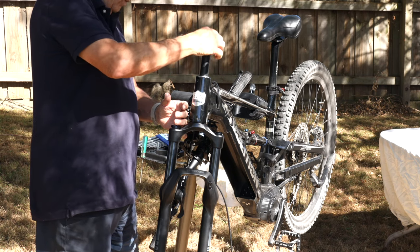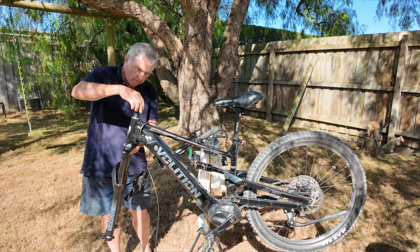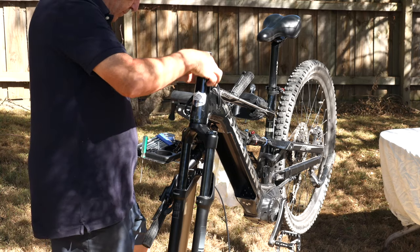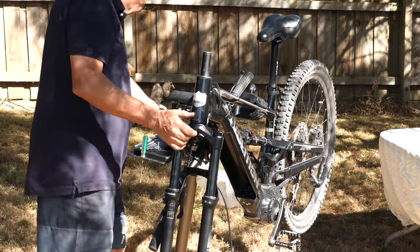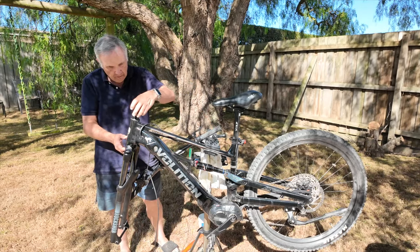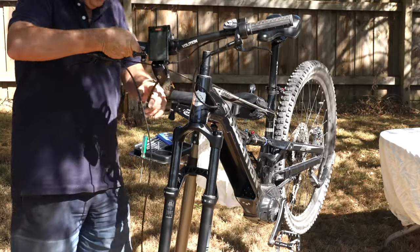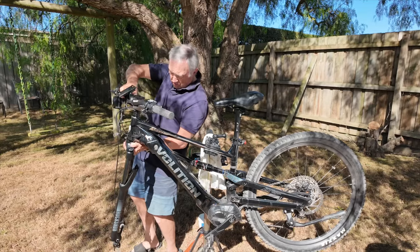Those wafer-thin washers go under the top retaining cap — make sure they're on top. Then we put two spacers on top, put the cap over that, then three more spacers. Making sure all the cabling is correct, we then insert the handlebar over the top.